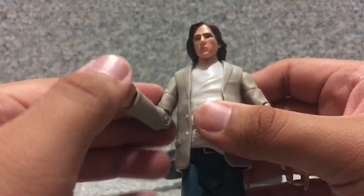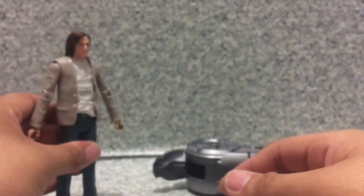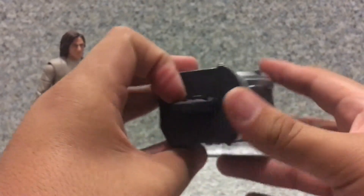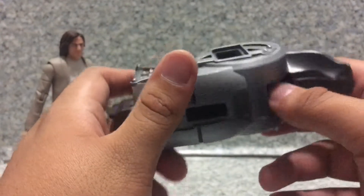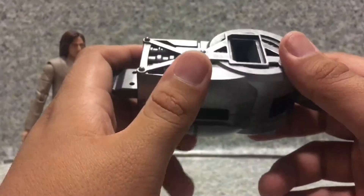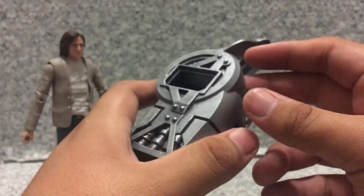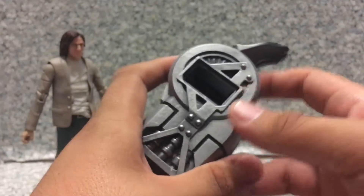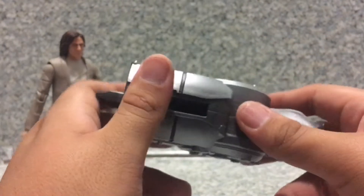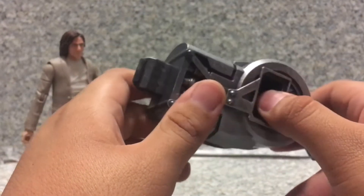He does not come with any accessories at all. He does come with a Collect and Connect piece — a part of a grapple gun. I do have Batman with the grapple gun bat symbol display stand. I'm pretty sure I might build it if I find the other figures like Wonder Woman, Superman, Nightmare Batman, and all the figures I want — if I can find them at a reasonable price.